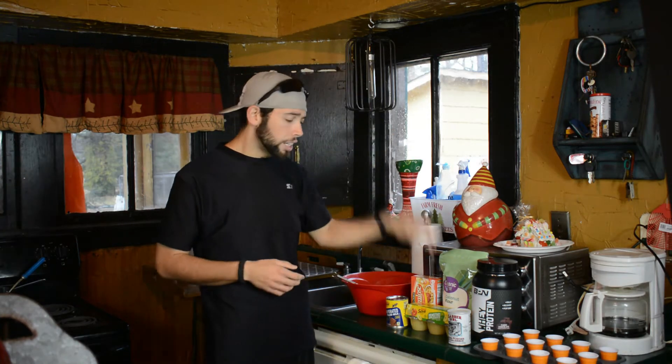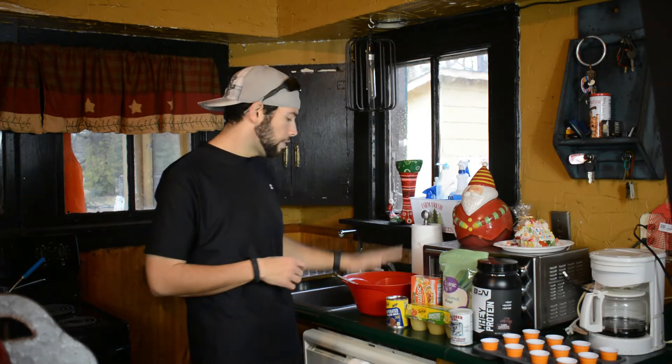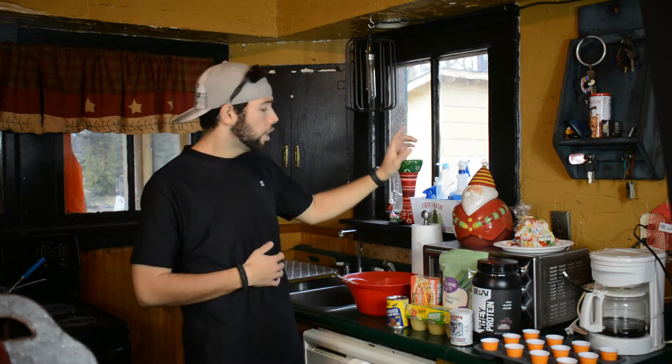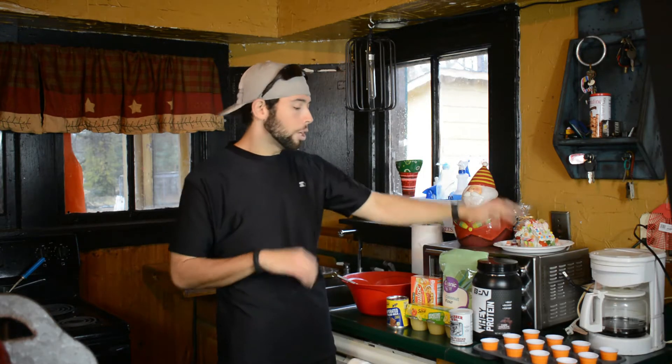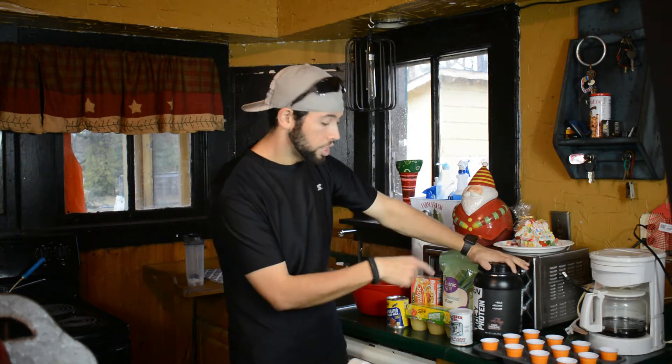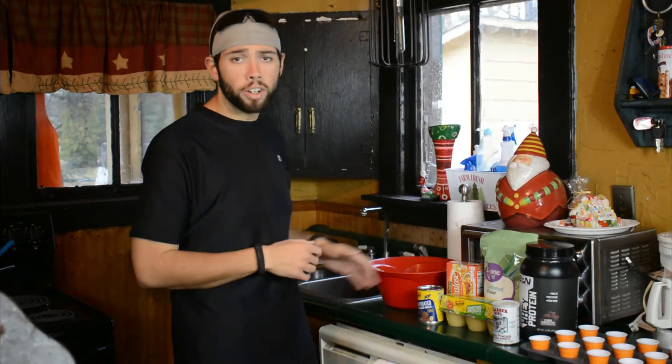You're going to need some unsweetened applesauce, baking powder, evaporated milk, stevia zero-calorie sweetener, coconut flour, and vanilla protein powder. I'm a chocolate person, so I'm using BPN whey protein in fudge chocolate flavor instead of vanilla. That's everything you need. We're going to mix all these ingredients up in a bowl and put them into the pan. We're also going to be making the glaze for these donuts, and we've got some sprinkles. The full recipe will be in the description down below.